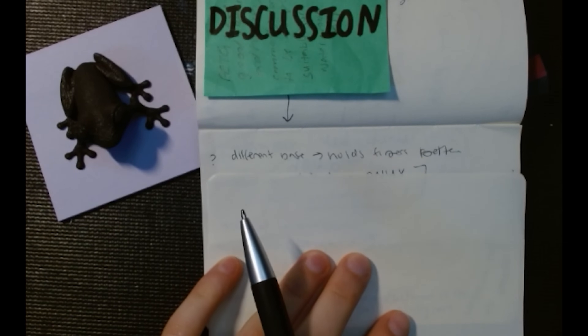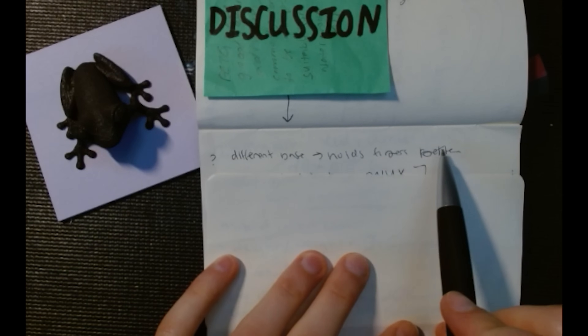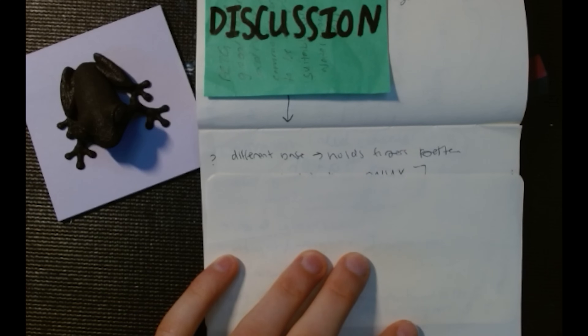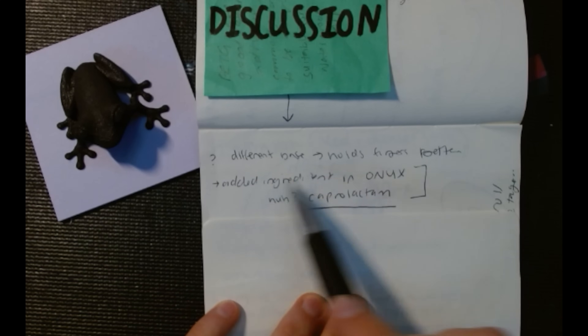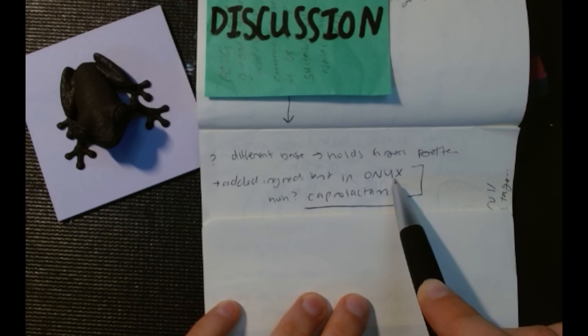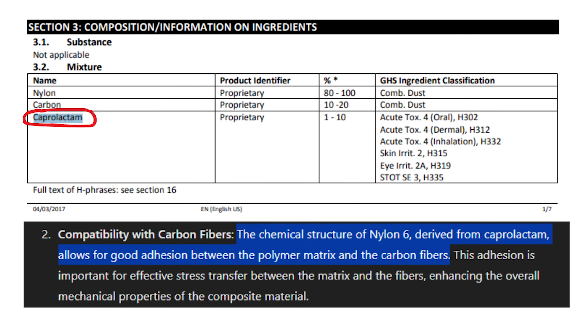Let's summarize some of our findings today. In this video, we compared PLA-based carbon fiber to nylon 6 carbon fiber, and we saw that the nylon 6 was able to hold its fibers better, especially after extrusion. We noticed this based on the fiber transfer when rubbing my finger onto the print and looking at the amount of fibers left on my fingertip. There was also an added ingredient in our Onyx material — the caprolactam. As we saw in the safety data sheet, there were three ingredients: the PA6 or nylon 6, the micro chopped carbon fibers, and caprolactam. This caprolactam actually helps hold the fibers in the filament a lot better, and that's an added piece that the PLA carbon fiber did not have.